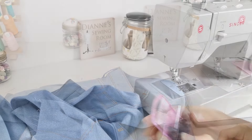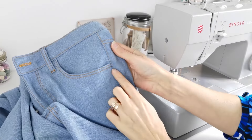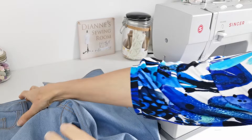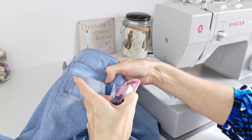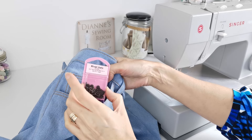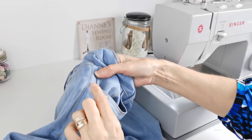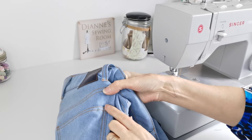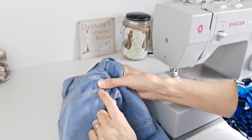You can also add rivets to your jeans — usually at the hip point, at the outside of the back pocket, and at either side of the coin pocket. To add them, make a hole with an awl, push through the nub, and hammer the top in place, protecting it with cardboard. If you're not using rivets, add bar tacks at the key stress points — at the coin pocket corners and at the back pocket — using a small zigzag stitch with a shortened stitch length, going over it a few times.